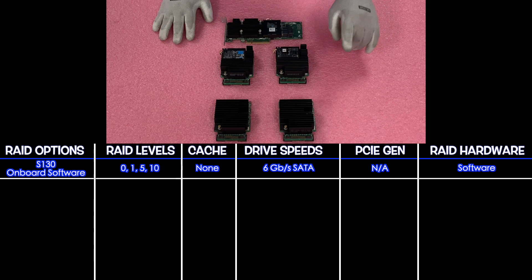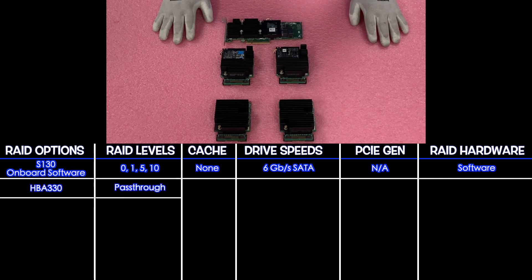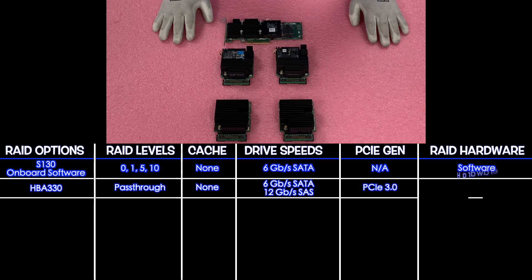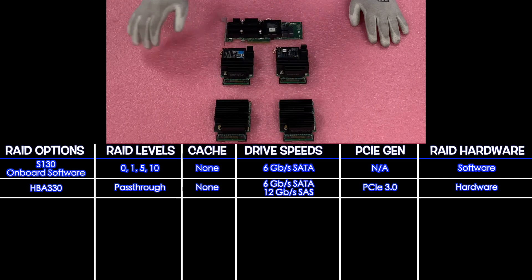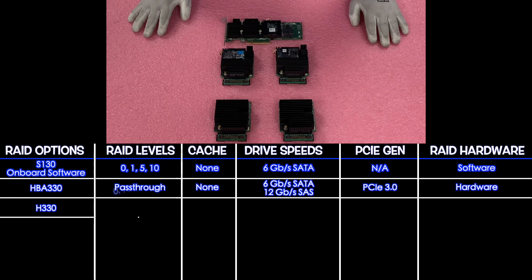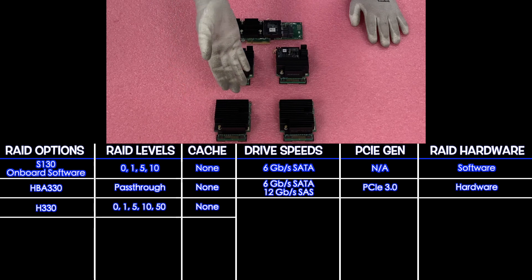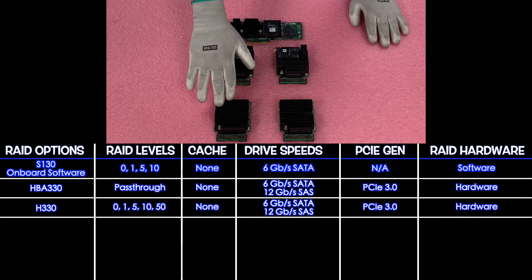Next up is the HBA 330. The HBA 330 is technically a pass-through, so there's no cache. It's going to do drive speeds of 6 gigabit for SATA and 12 for SAS. It's PCIe 3.0 and it is our first hardware option, even though it's not technically RAID — it's HBA. Next up is our H330. The H330 is going to be RAID levels 0, 1, 5, 10, and 50. There's no cache, and it's going to be 6 for SATA, 12 for SAS, PCIe 3.0, and it is a hardware RAID.